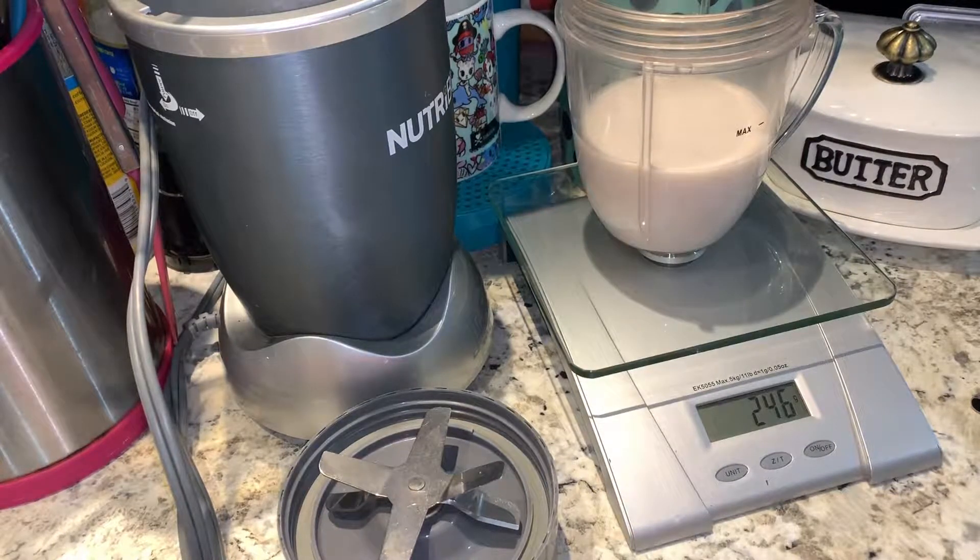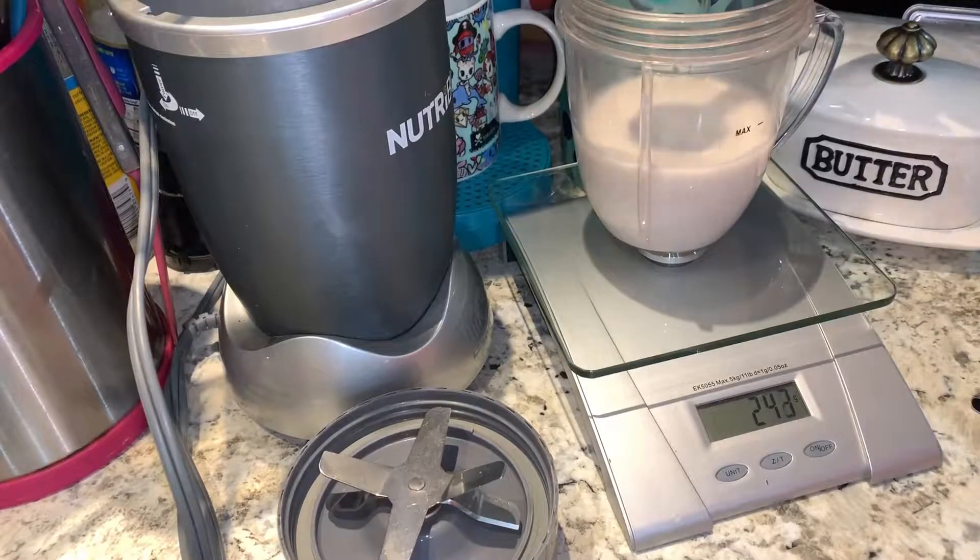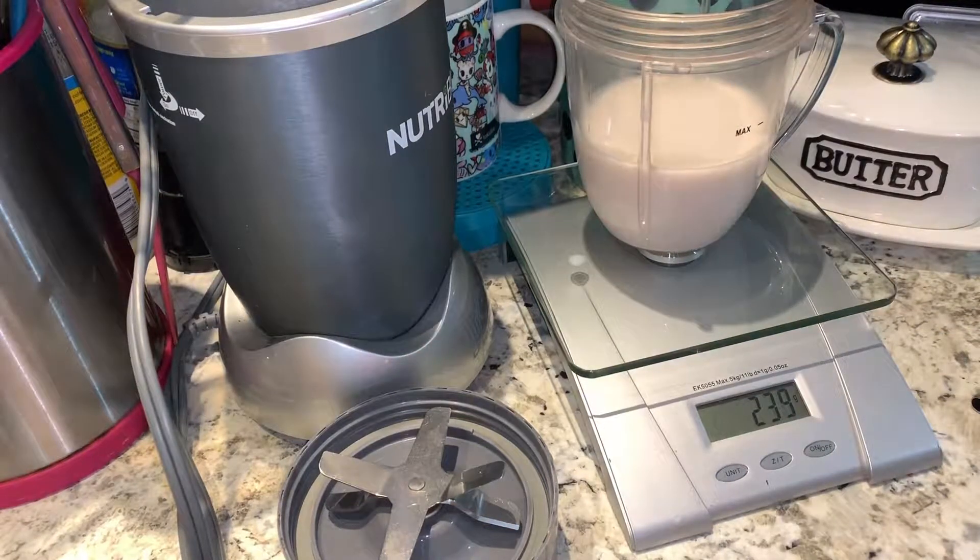That is way too much milk — put some back in there. Perfect. Oh, I got some on the scale — oh well, that's what washcloths are for.